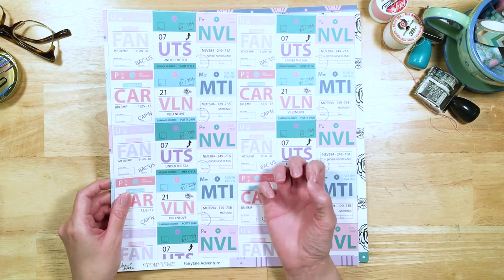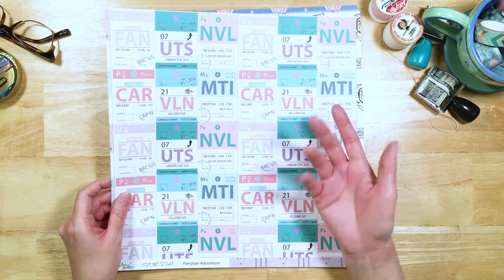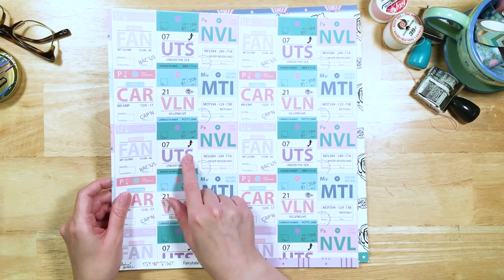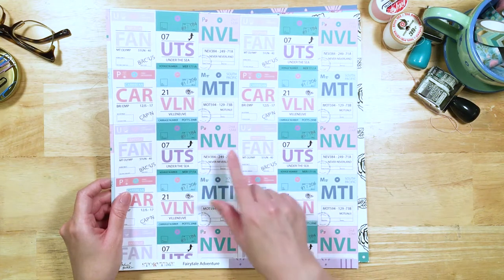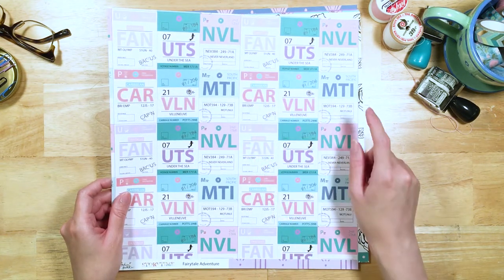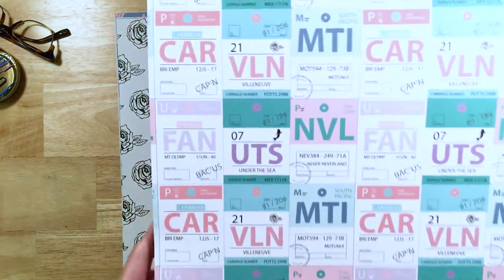We've got Fantasia — you can see that expressed through the unicorns in the collection, because the unicorns in the original Fantasia, and also with the pink yo-yo flamingo from the newer Fantasia. We've also got inspirations for the Little Mermaid, Peter Pan, Moana, Pirates of the Caribbean, and Beauty and the Beast. And if you haven't noticed, they're designed as luggage tags — travel tags. What's great about this pattern is you can cut them each out and use them as ephemera on your page, put a strip of them down the side, or use the whole sheet. So great for travel, or a staycation at home watching Disney movies.